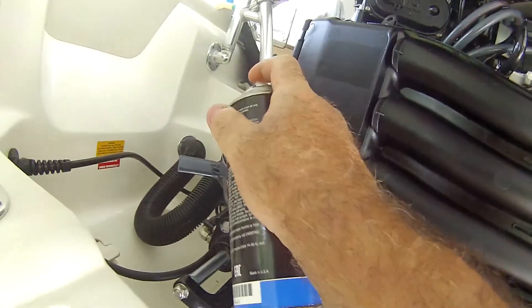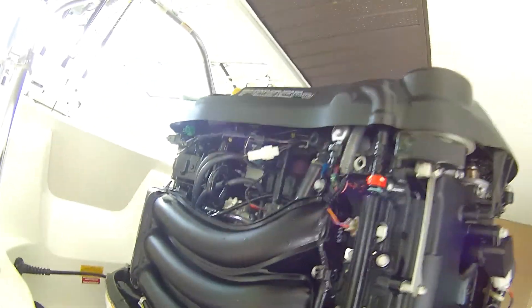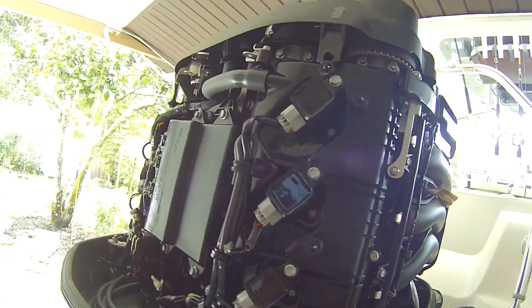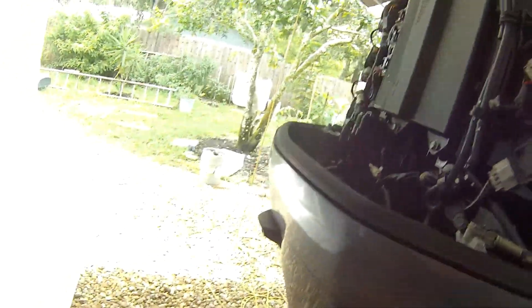This keeps it really clean. This engine is almost four years old and only has 350 hours on it - I haven't even really begun to fish yet. Go watch my last video on catching amberjacks, it was a banger of a day. I'm going to try to get back out tomorrow, so just give it a light coat and it'll keep all the rust and corrosion off.